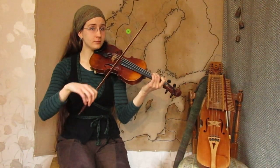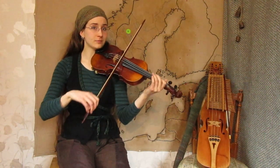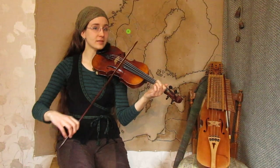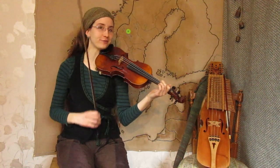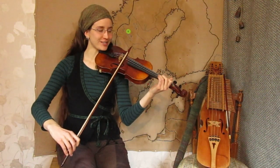A few double stops. Keep the F sharp. Open G. Keep the open A. And open D. I love this one — it's the sixth. It's one of my favorite intervals ever. B part, with a little G sharp.